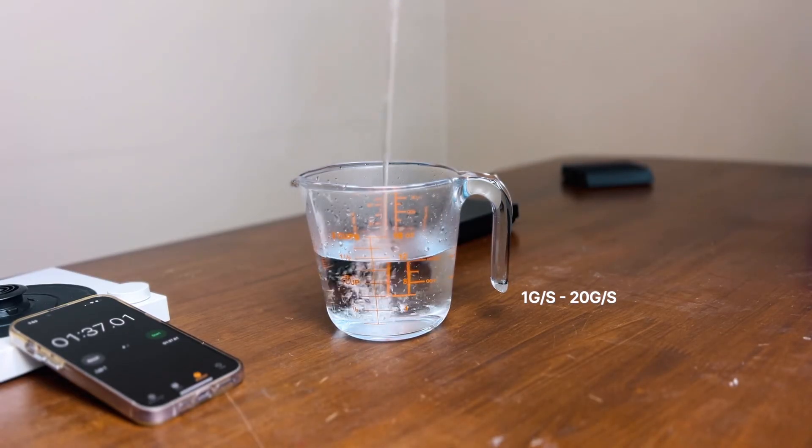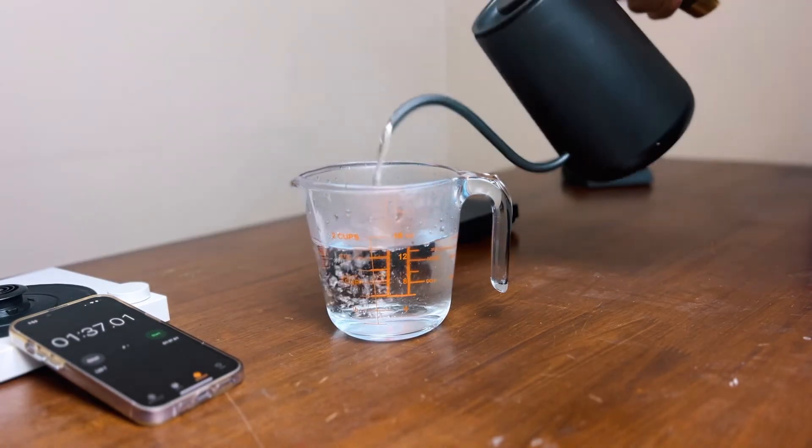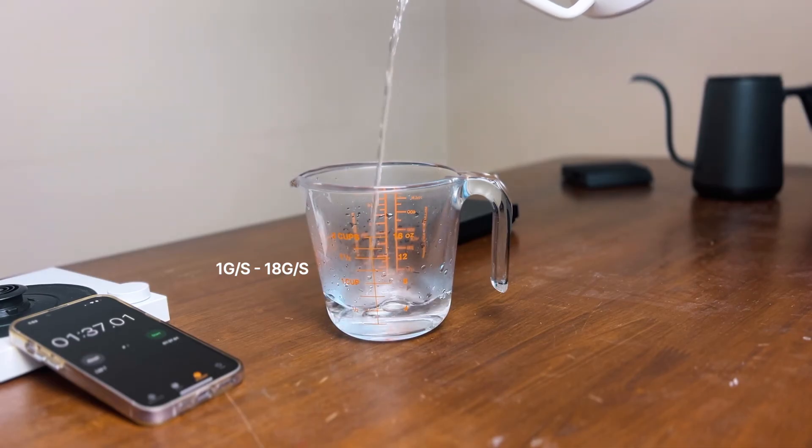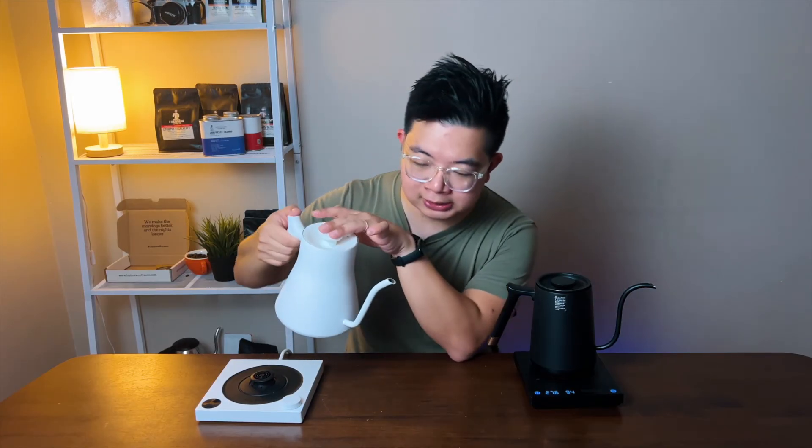The last thing we'll talk about is the flow rate. The flow rate of these two varies tremendously. The Timemore's flow rate starts at one gram per second and can go all the way to about 20 to 24 grams per second — a huge variation in terms of pour speed. Whereas the Fellow goes from one gram and can probably go up to about 16 to 18 grams per second. The Stagg has more of a precision pour because it has a flow restrictor, which allows you to pour in a very gentle and accurate manner.